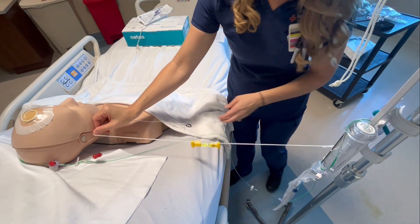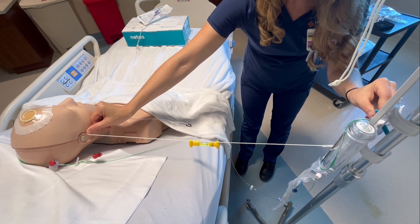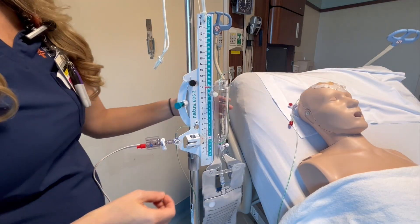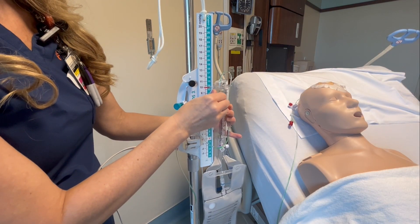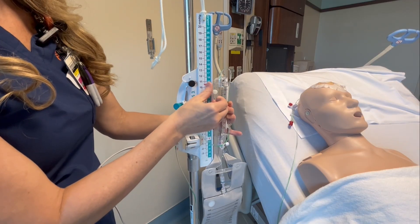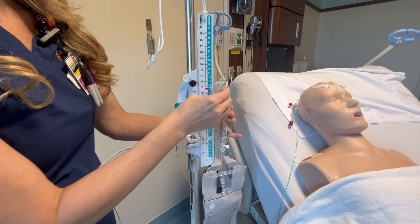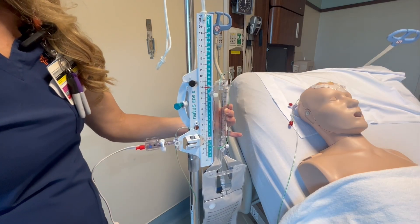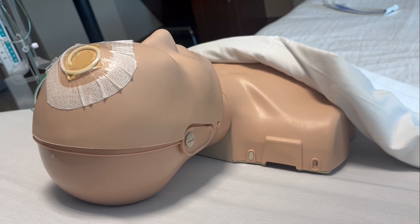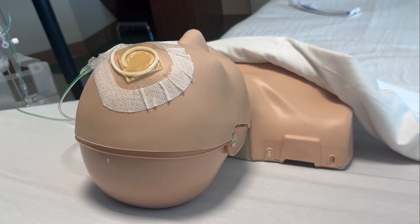In this video, we're going to learn how to take care of the patient with an external ventricular drain, also known as an EVD drain. An external ventricular drain is a temporary drain that both invasively measures intracranial pressure, or ICP, and removes excess cerebrospinal fluid, also known as CSF. It is typically used when the ICP is increased — for example, in the case of hemorrhage, large strokes, tumors, or severe head trauma.